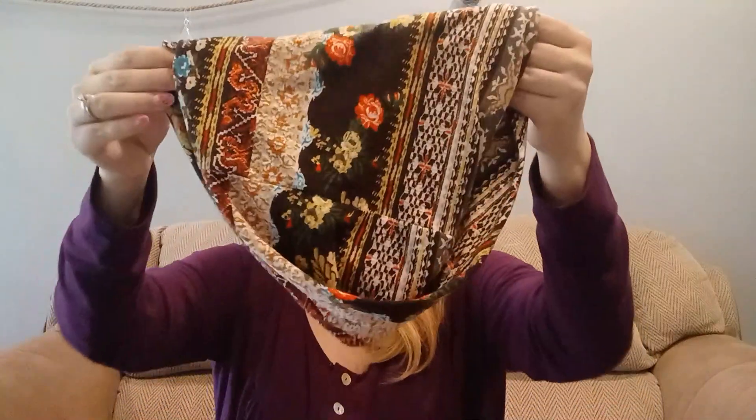There are five of these I believe that I got. Yes, there are five, and I've been using this one quite frequently already — it does match a pair of pants I have. There are some plain options as well if you don't like all the colors.